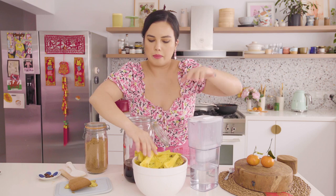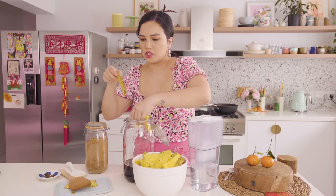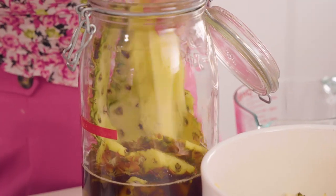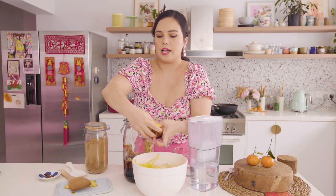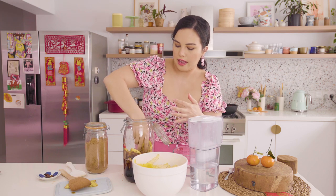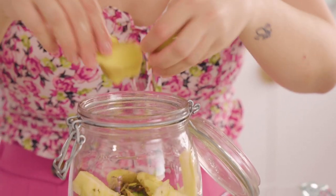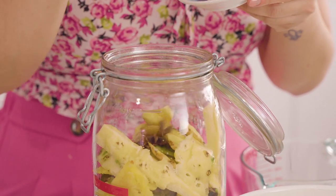I'm going to take my pineapple cores and peels and just chuck them into this big jar. All of these are rinsed by the way — I washed the pineapple before cutting it just to get rid of any dust. But you don't want to wash them too well because it's actually the natural yeast on the outside of the fruit that kick-starts the fermentation process. I'm also using some sliced fresh ginger and I'll throw in some dried spices — some star anise and a few cloves.